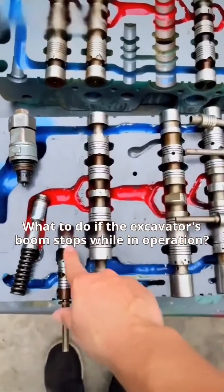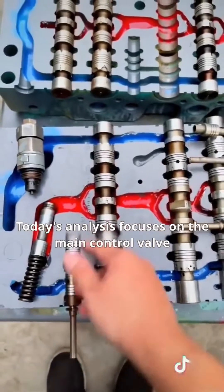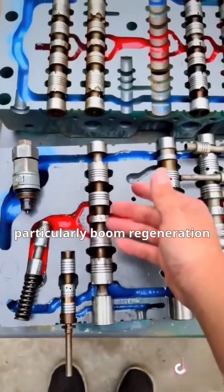What to do if the excavator's boom stops while in operation? Hello all, I'm Principal Jiang. Today's analysis focuses on the main control valve, particularly boom regeneration.